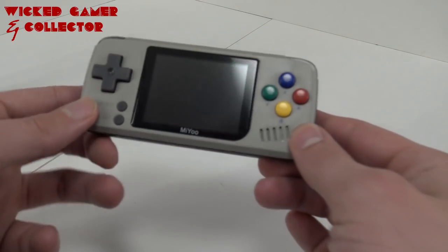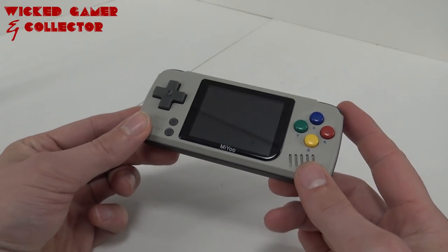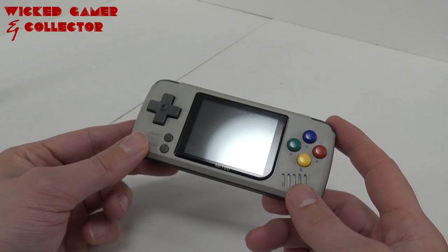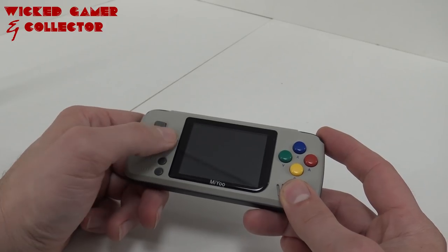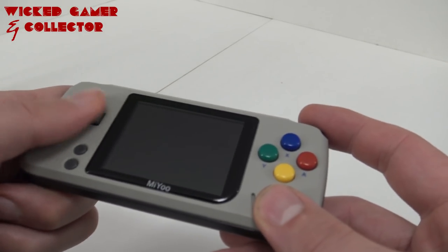Let's take a closer look at the Pocket Go clone. If you look at the outside it looks very similar but there are some differences we'll get to later. The d-pad is very, very clicky — I think you can even hear it on camera.